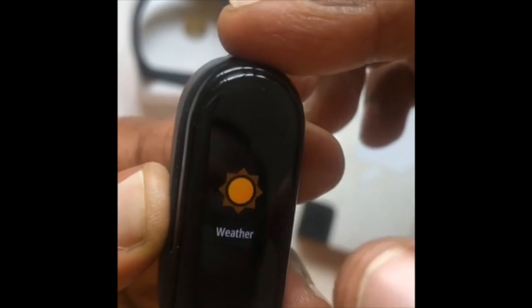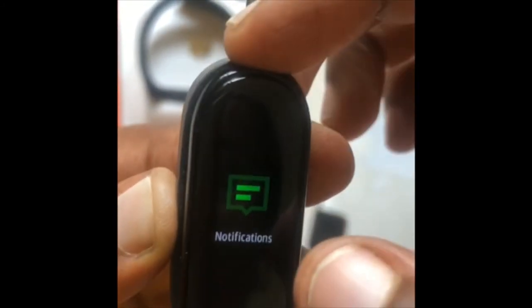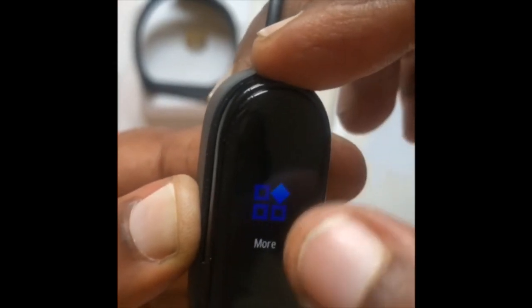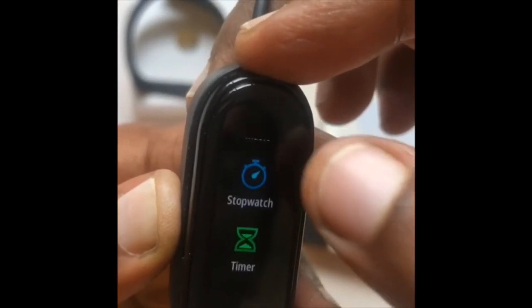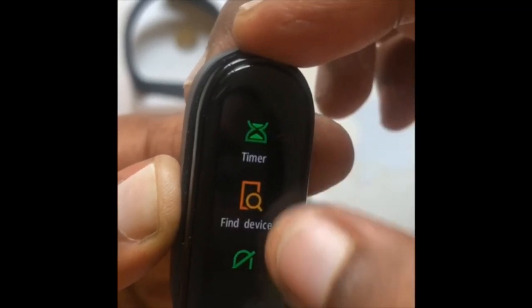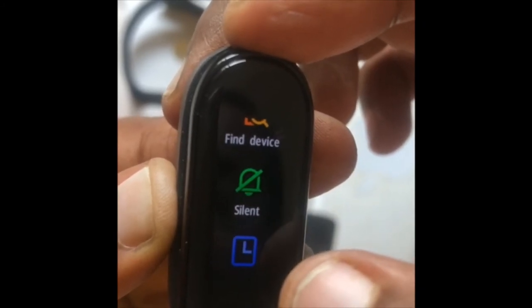Next, the seconds are connected. Here we will set the alarm, Music Control, Stopwatch, and more. Lights are available, and we can call our device. We can connect with Bluetooth.